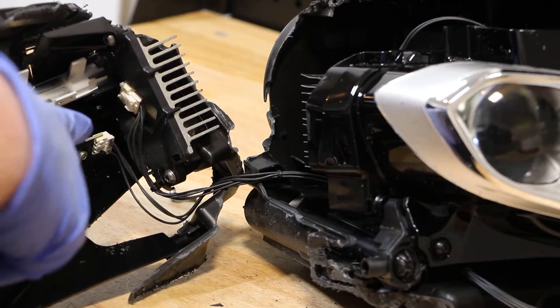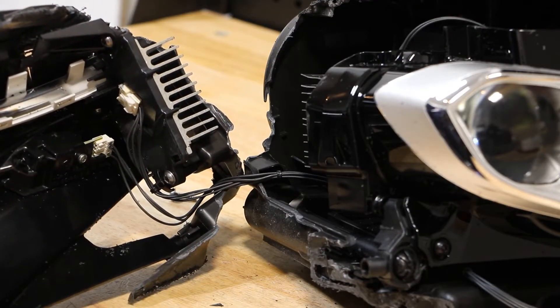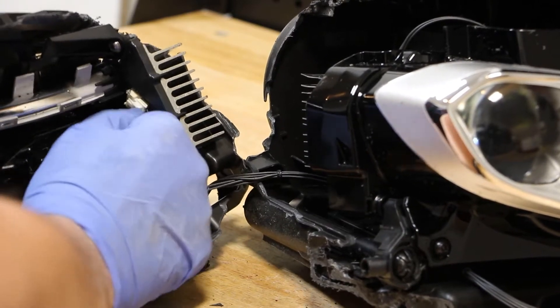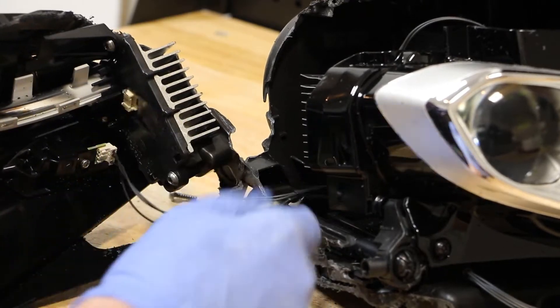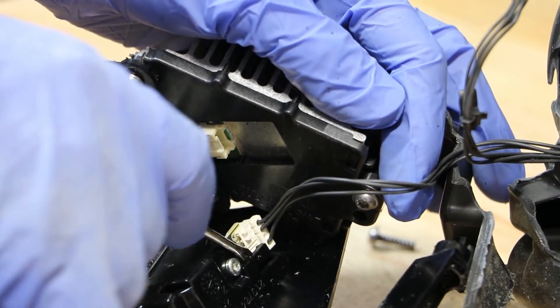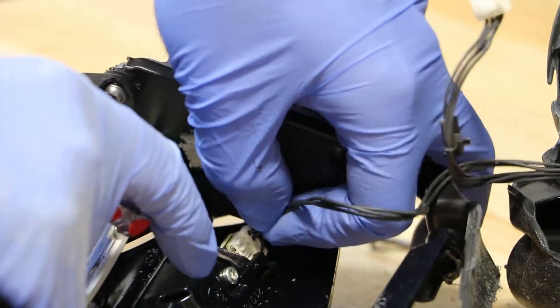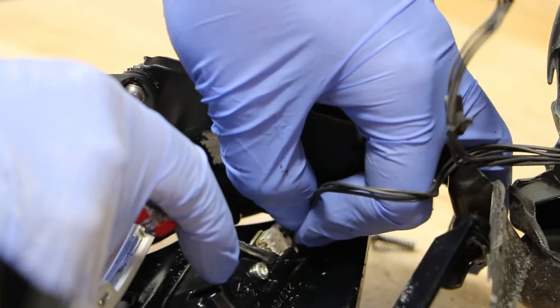There are two wire clips connecting the bezel to the rest of the light. There's a little clip holding this wire connector on, so you just want to use a pocket screwdriver to lift up on the clip in order to slide out the wire connector.